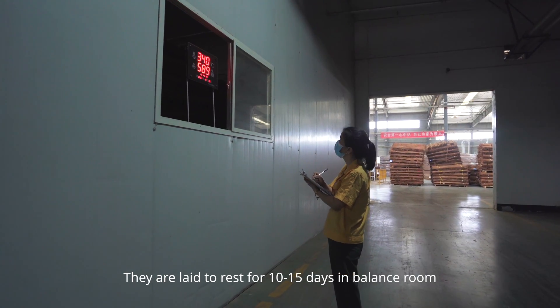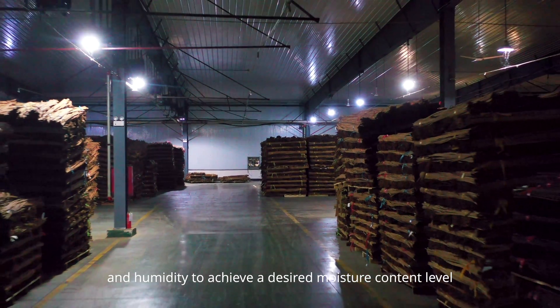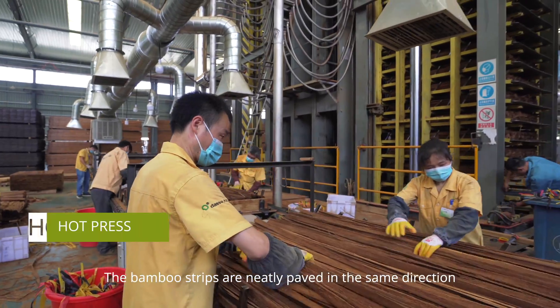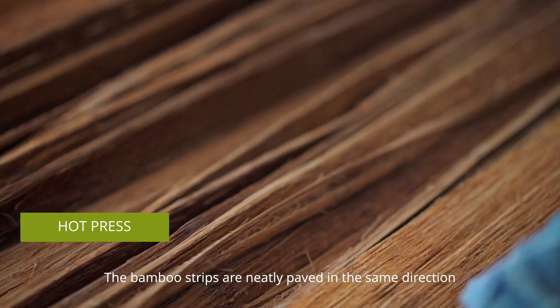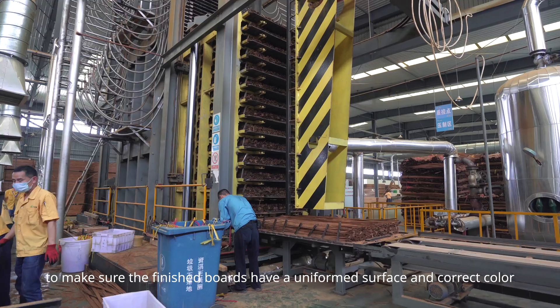They are laid to rest for 10 to 15 days in a balanced room with constant temperature and humidity to achieve the desired moisture content level. The bamboo strips are then neatly paved in the same direction to make sure that the finished boards have a uniform surface and correct colour.